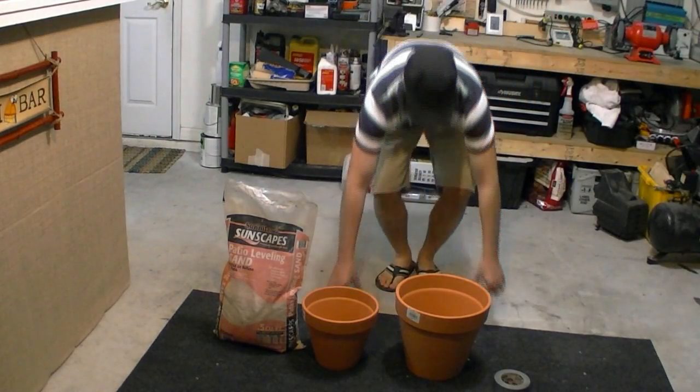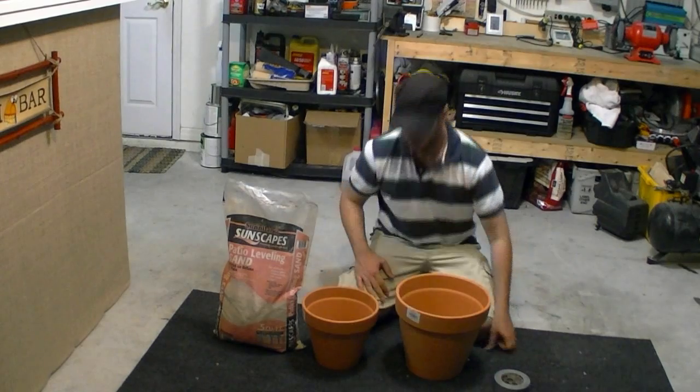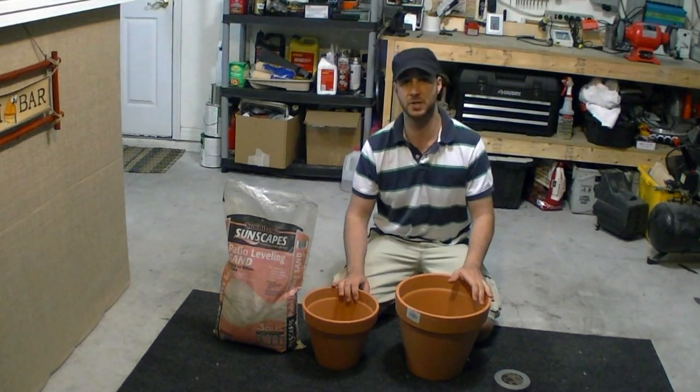Hey guys, Pete with MixCat. Today we're going to do a DIY project. This is what I talked about in a previous video. This is called the zero pot.